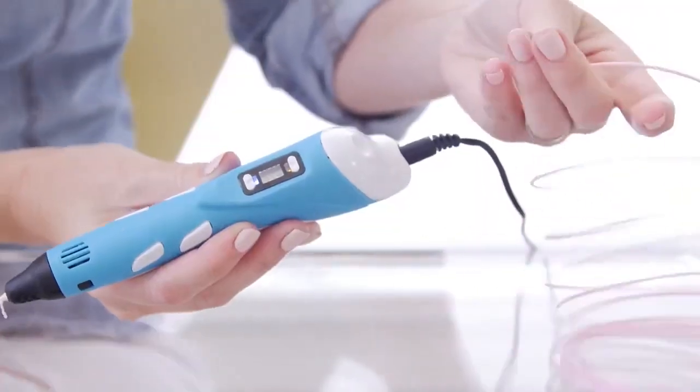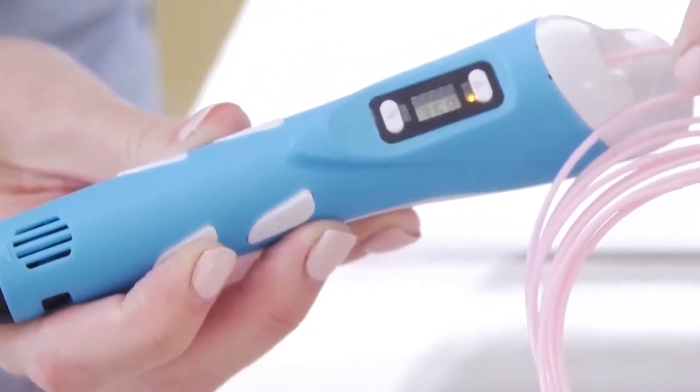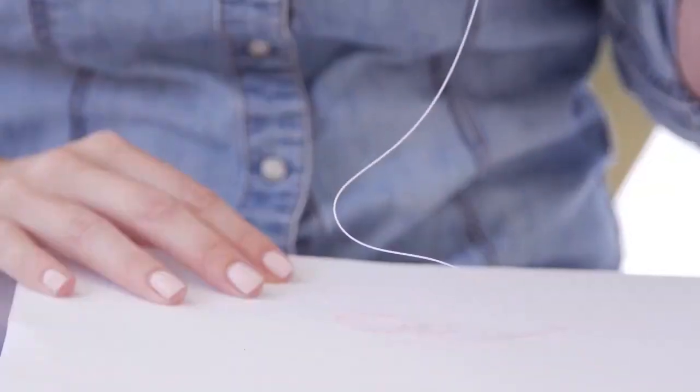Step 4. Now we are going to input the printing material into the 3D pen. Double-click this down button, and the AC motor will start loading the material, and it will start to come out. Press this down button, and you can start drawing.